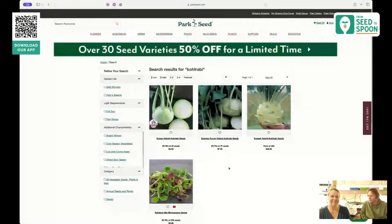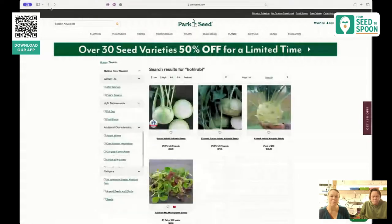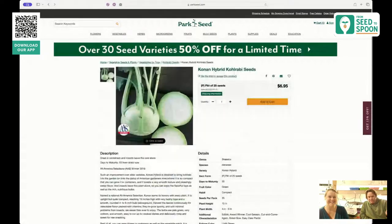Kohlrabi! We had never grown kohlrabi before about two years ago, and it has become one of our favorite things to grow. Number one, it just looks so cool — it grows sitting right on top of the soil. It takes about 45 days, so you get it very quickly.